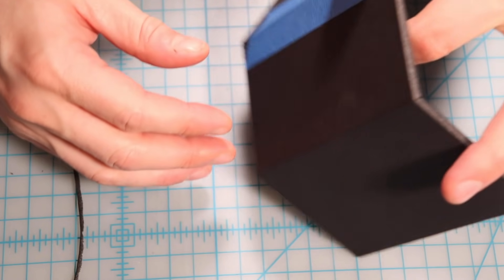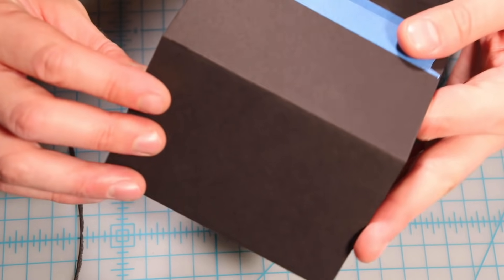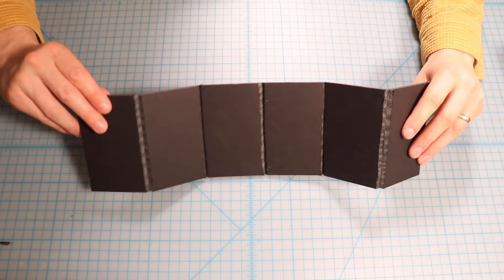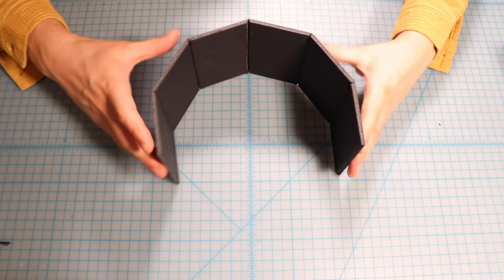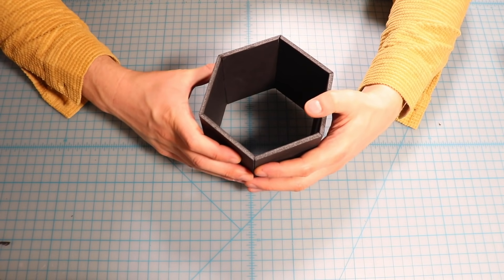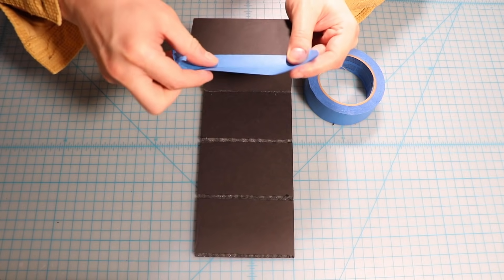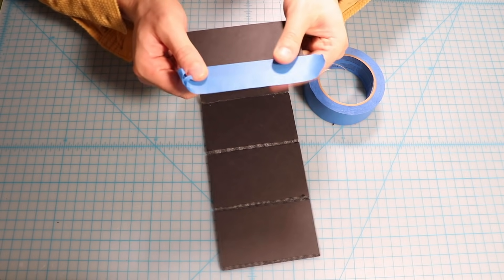This will allow me to fold it into the correct shape, as you'll see in a moment. As you can see, it gives the clearance to fold with a nice, clean bend. When you connect the edges together, you can make a pretty nice hexagonal prism with nothing more than an X-Acto knife and some foam board.